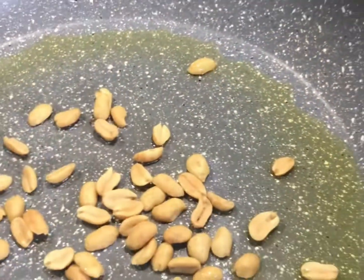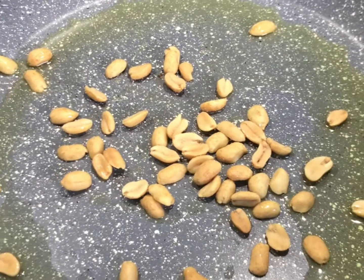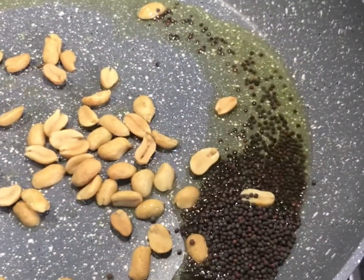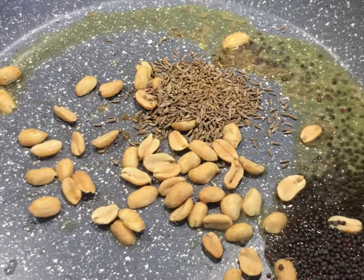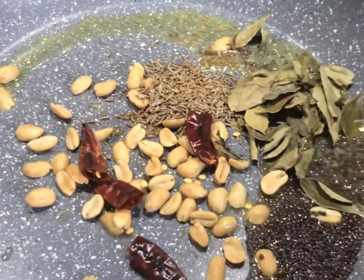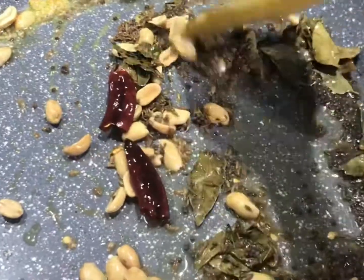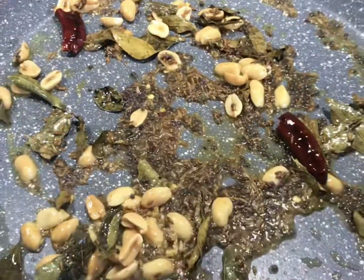Take a pan and add 2 tablespoons of oil — you can use any cooking oil. After heating up the oil, add peanuts, mustard seeds, cumin seeds, dry chili, curry leaves, and a pinch of asafoetida. Sauté them for about two minutes.